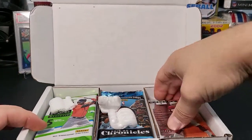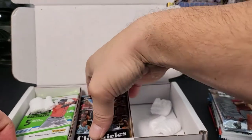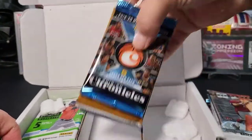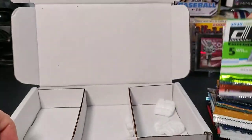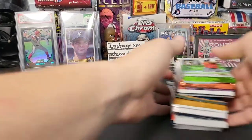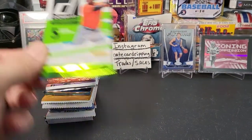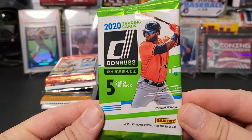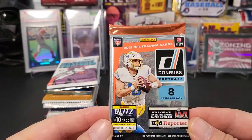All right, there are our packs. Let's go take a look here at what we got. Let's pull these packs out right now and sort them by sport. First up we have a Donruss 2020 pack baseball, and there's a nice Donruss football pack. I haven't opened any of this yet this year — this is the 2021 edition so it should be pretty cool.